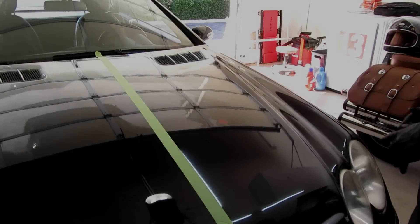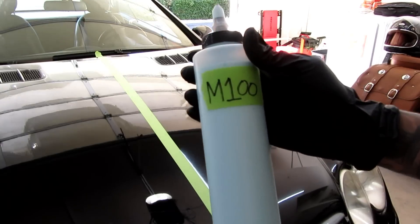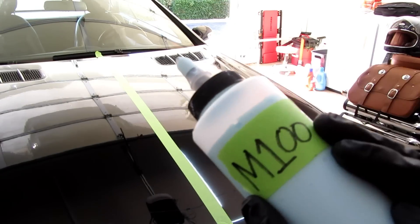What's up guys? Welcome to another video. Today I'm going to be reviewing Meguiar's M100 and why I like it more than 105. I think this is a much better product.